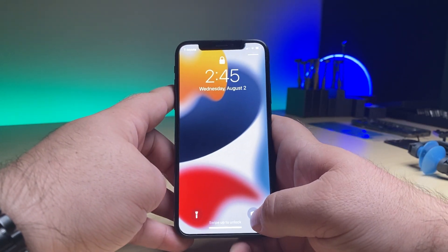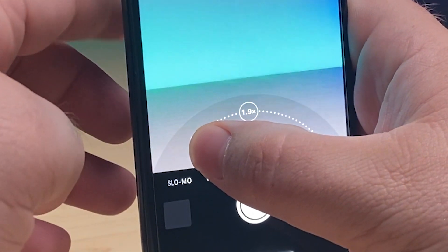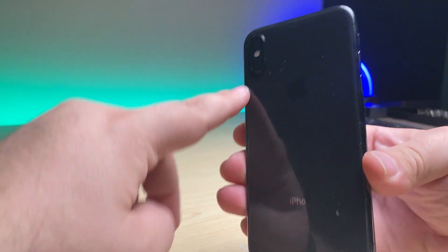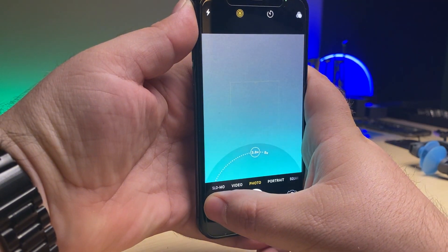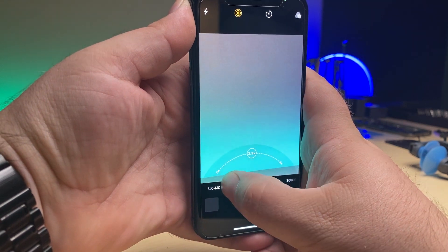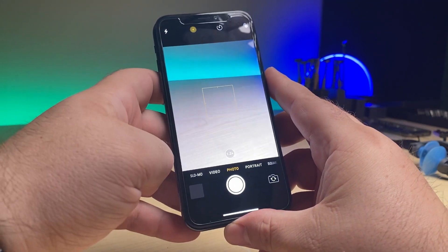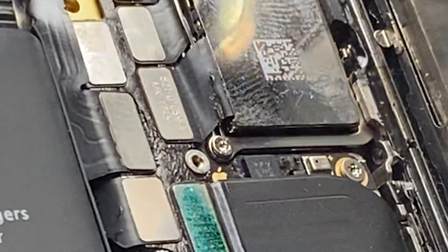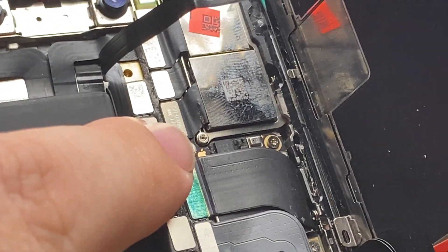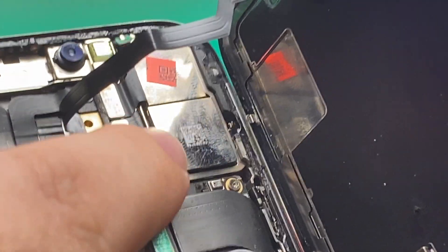This iPhone X has an issue. When we go into the camera and zoom in, at 2x it should be switching over to the bottom camera. If I cover it up, you can see that it doesn't switch over and it only goes to 5x — it should go all the way to 10x and it's not. Which means there's an issue with that bottom camera. This phone has been heavily worked on over the years, and it's clear that during one of the many repairs, the cable got damaged to that camera. I'm going to show you how I fix that.